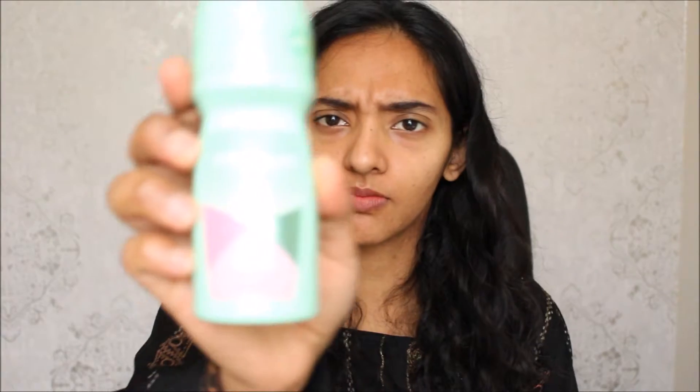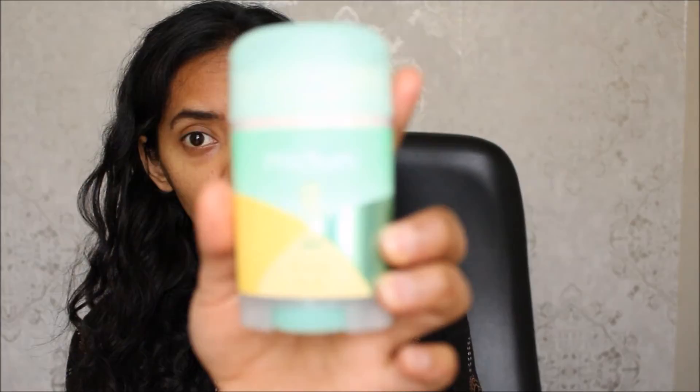There are two types. This one is the Mitchum Women Advanced Oxygen Odor Control 48-Hour Powder Fresh Antiperspirant Deodorant. And then there's this one. So this is a roll-on and this is kind of like a stick. I'm going to start with the roll-on first.